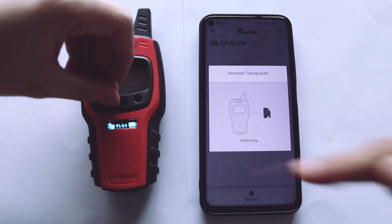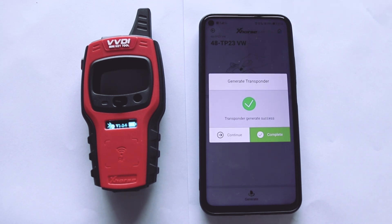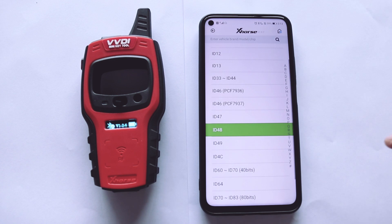Put the wireless remote into the detection coil and click Generate. Transponder generation completed successfully.